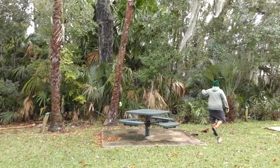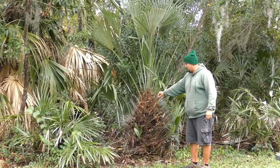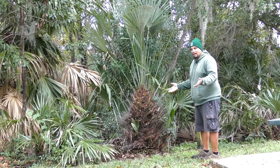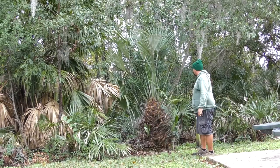This is a really unique one here — Rhapidophyllum hystrix, the needle palm, otherwise known as the porcupine palm. You can see the large six to eight inch spines growing out of the trunk. It's a clustering palm and said to be one of the most cold-hardy palms that will grow in the Southeast — it's a Southeast United States native. Due to habitat destruction and development, you don't see too many of them in the wild anymore. This is a very old specimen — you rarely ever see them this tall, seven or eight feet. I'm thinking it's probably 30 years plus.